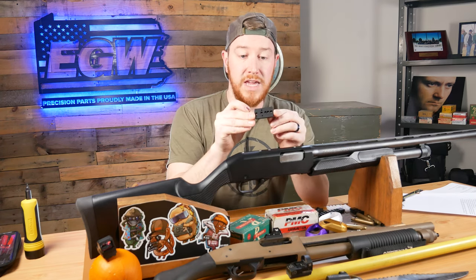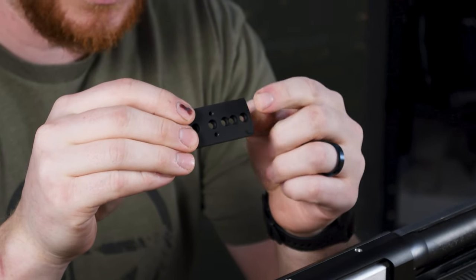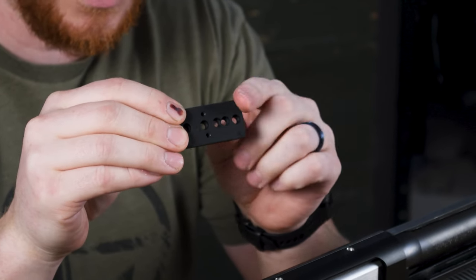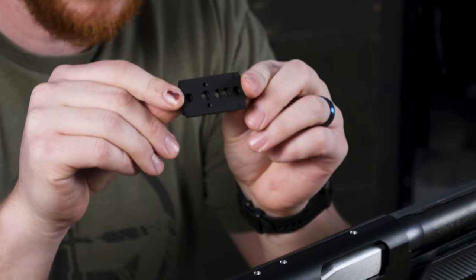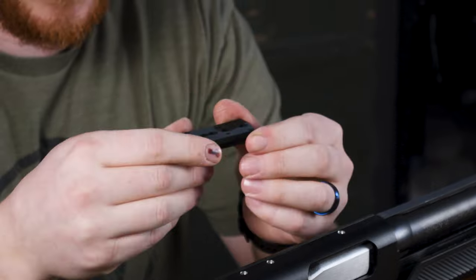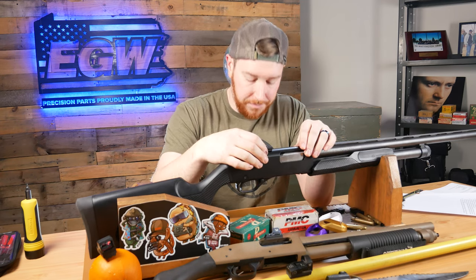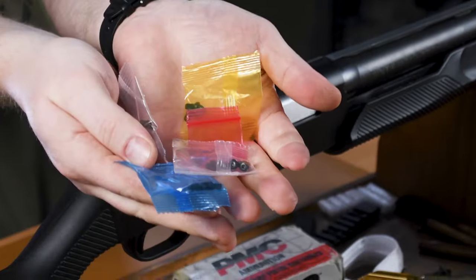With the universal mount, you want to make sure that you have it on properly. There's usually a part number engraved on the top, and that part number is going to be on the front side. Whatever side the part number faces is the front, and the other side is the rear. Make sure you have it facing the proper direction, otherwise you'll put it on backwards and your red dot will be backwards — it'll look a little bit silly, but you can still technically use it that way.